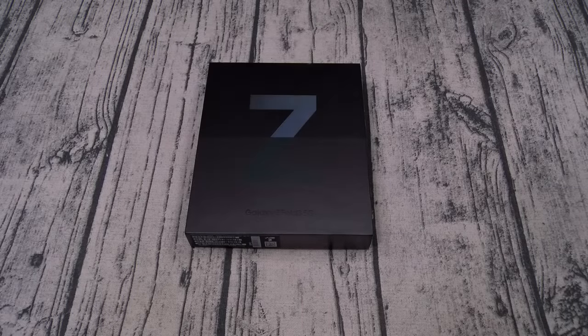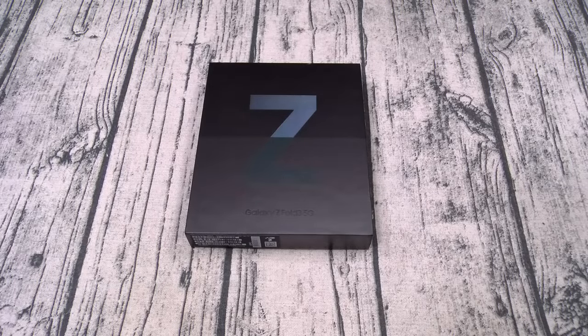Yo, what's up everybody? It's your boy Floss back again with another video. Today we're going to take a look at the Samsung Galaxy Z Fold 3 in Phantom Green, and I'm going to show you some must-have accessories. All of this stuff you can get from Amazon — I'll throw the links up in the description. The prices range from $20 to $1,800. Let's get right into it.